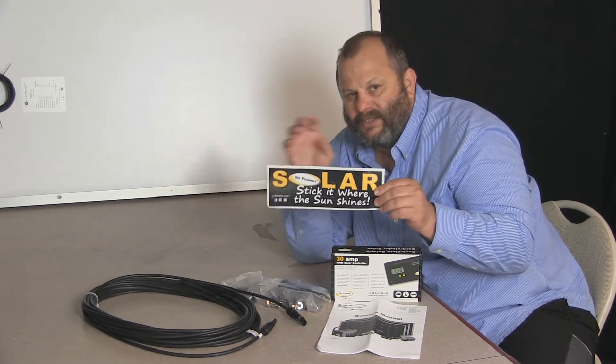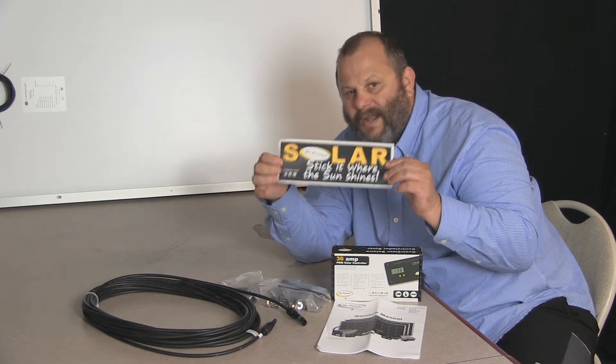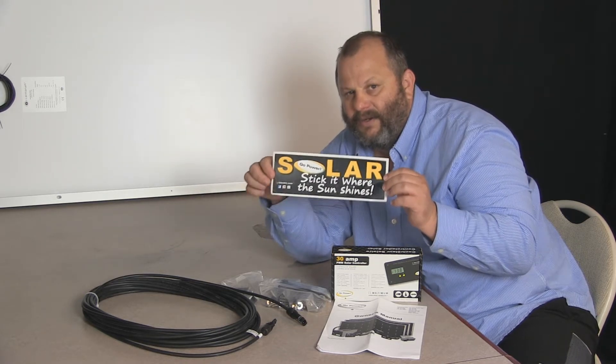One of their new marketing things is a sticker that says 'Stick it where the sun shines.' It's quite a clever marketing feature that they've included in these kits.